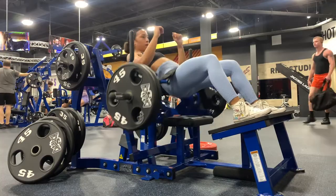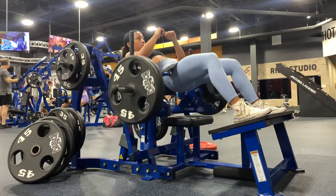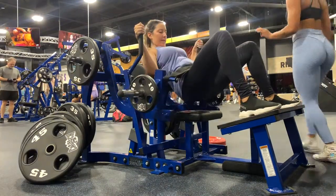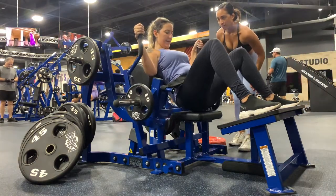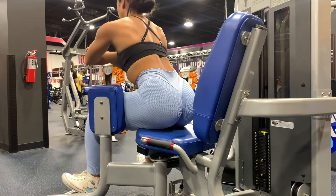Hip thrust baby — one of my favorite exercises for glute building. I'm going lighter weight here with more volume. And I am teaching my bestie how to properly hip thrust here. Look at how perfect her form is — her first time hip thrusting. So excited to see her growth. And abductors of course, because we like to work all the angles of the booty.